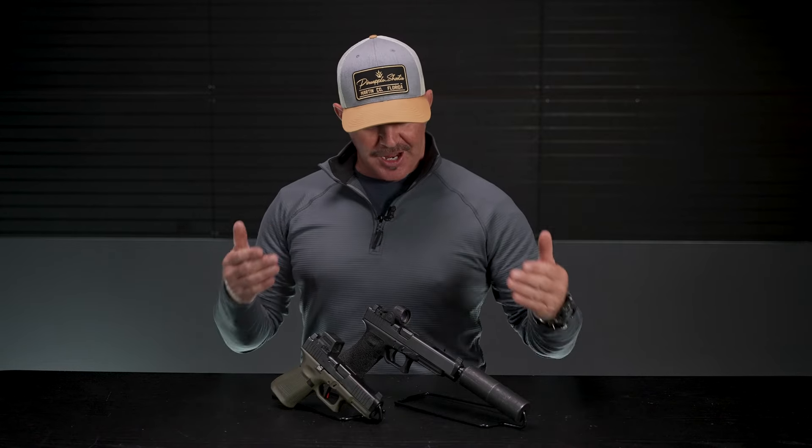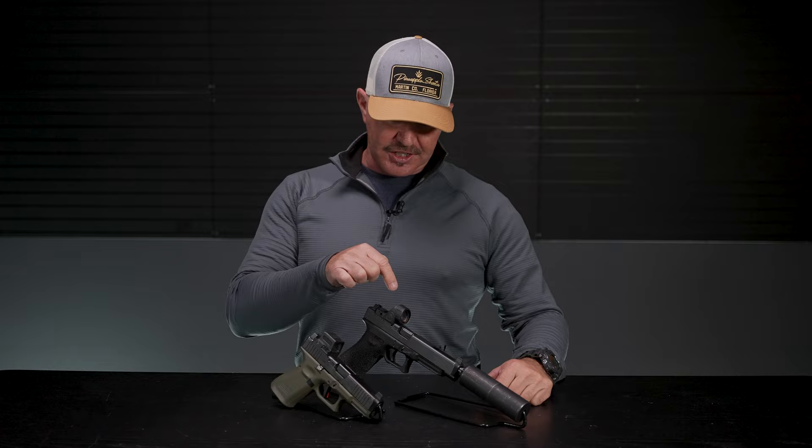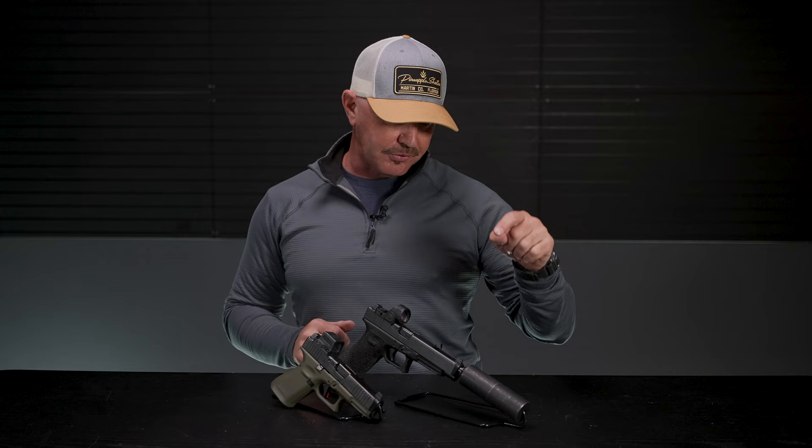Hey guys, I got a couple of my personal Glocks here. I've got a Glock 19 and a Glock 34. As you can see, I've got them outfitted with some pretty cool accessories. I've got optics on both of them — a Holosun 509T on my 19, a Trijicon SRO on my Glock 34, and I also have suppressor height sights and of course a suppressor on my 34.